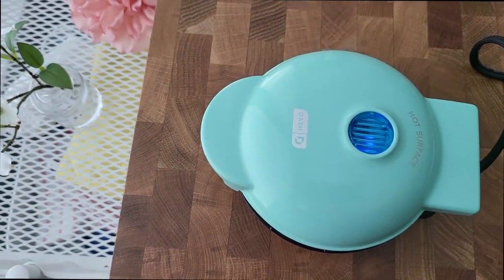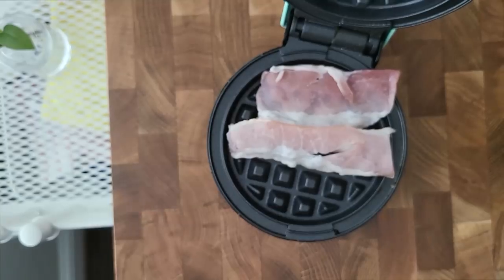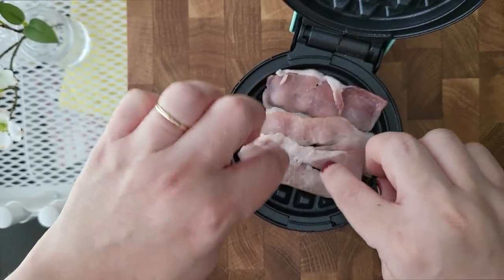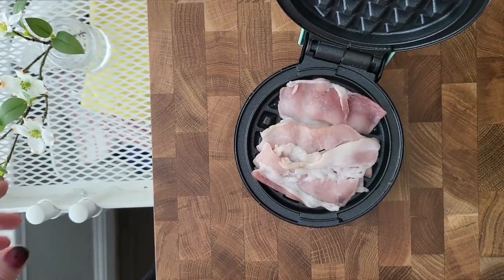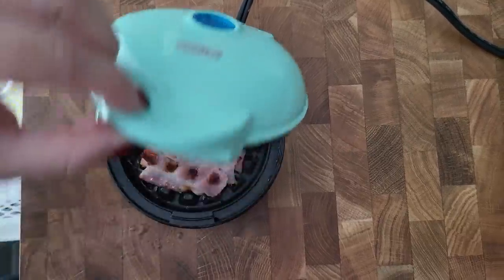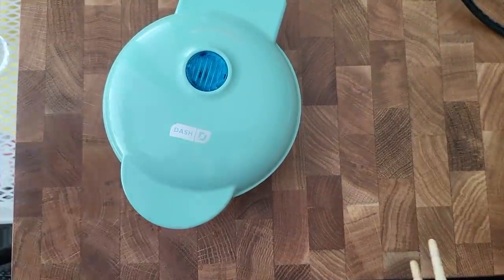I'm going to get my bacon — let's go ahead and get like two of these and one more, and let's cook it. The sizzle has slowed down, so I'm going to flip it over and let it go again for another two minutes.